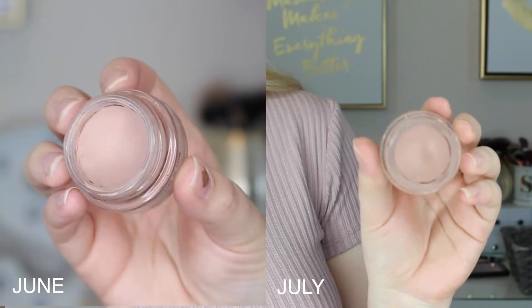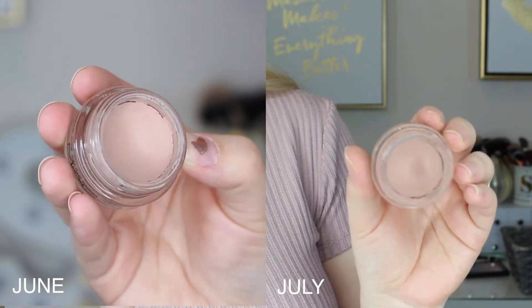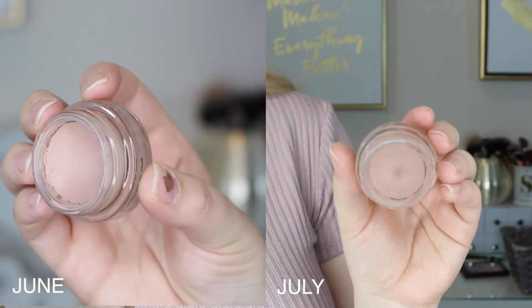Next I have my MAC Paint Pot. I really wanted to show you some pan on this but there isn't any unfortunately. I can just tell I'm so close though, so I'm sure by the next update I will have hit pan — or hit glass I guess, since it's in a little jar instead of a pan. I just want to use this up so bad and get it out of my collection.